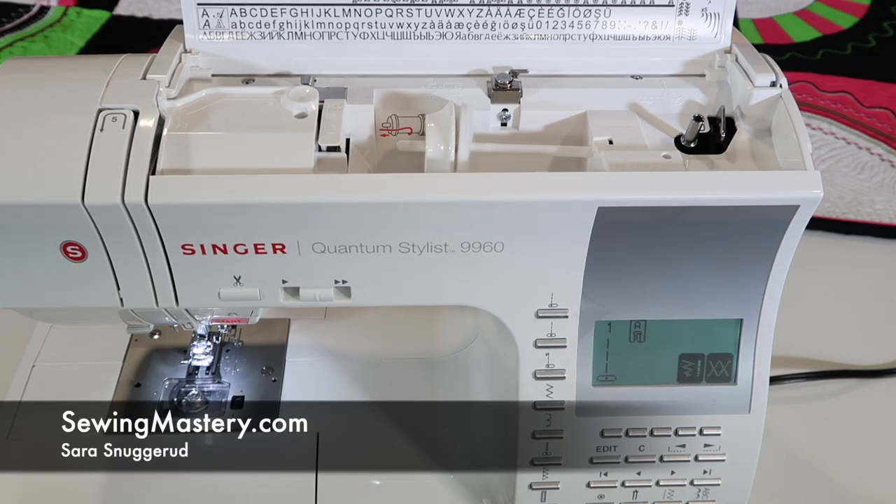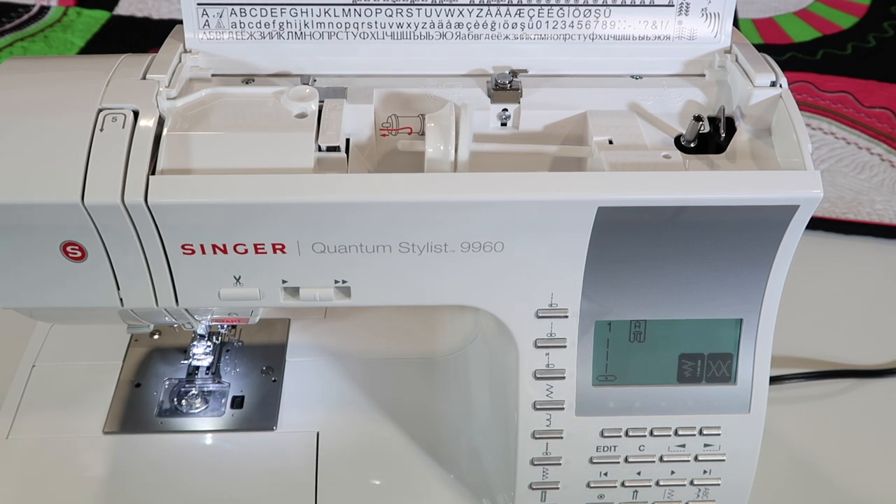A sewing machine will work perfectly when it's threaded and the bobbin is put in correctly. On the Singer Quantum Stylus 9960, I'm going to show you the ins and outs of getting a perfectly threaded machine, all the way down to using the needle threader.